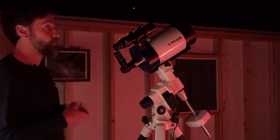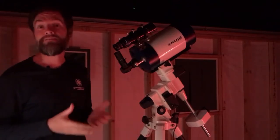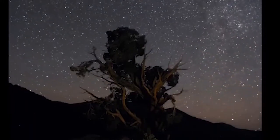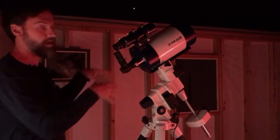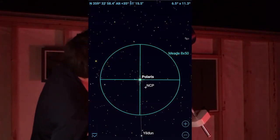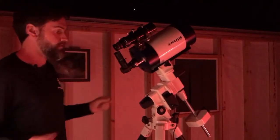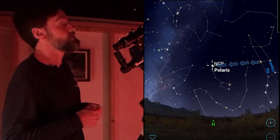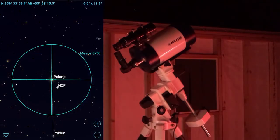We're going to use the most convenient reference point we have in the northern hemisphere — that is the north star, also called Polaris. Polaris happens to be less than a degree from the north celestial pole, so it's a fantastic reference point for polar aligning your telescope. Your finder scope should already be aligned with your optical tube. If I'm looking at the sky right now I can see Polaris, and looking through the finder scope I should see Polaris somewhere in the finder. Polaris is the brightest star in Ursa Minor, or the Little Dipper, located at the end of the handle.